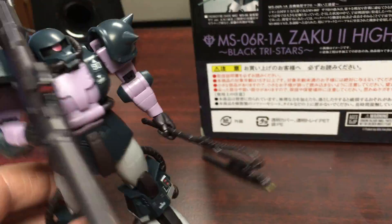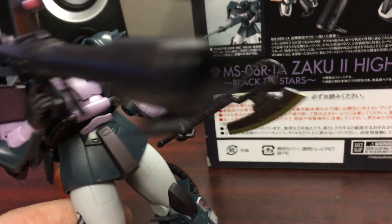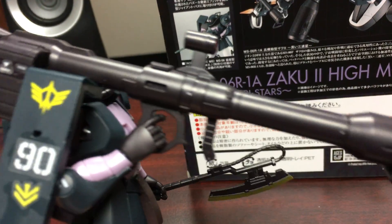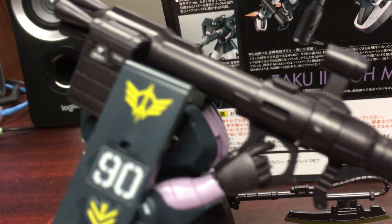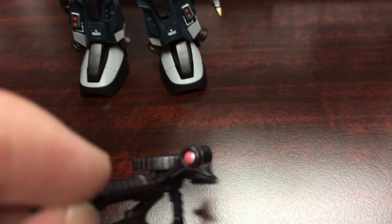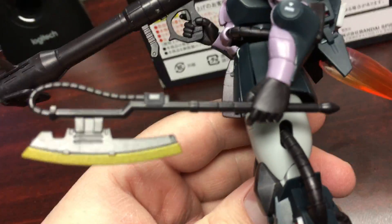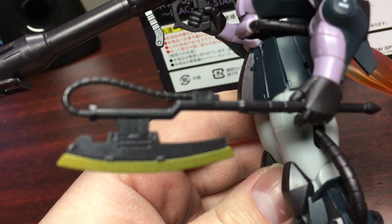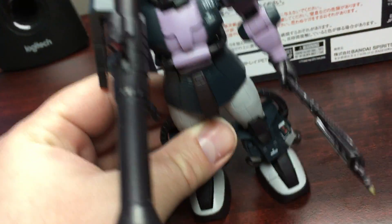As far as accessories, you get the Hyper Bazooka — the big heavy one that the Doms usually carry — with the scope right there on the side. I added some of the stickers and water slide decals that are included. You also get the 100mm machine gun with the drum magazine and a little eye or sensor on the side, which is nice. Then you get the extended heat hawk with the blade painted like it's ignited or heated up, and then the retracted one.